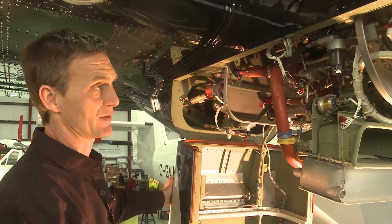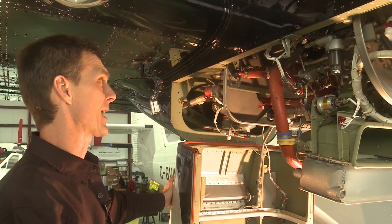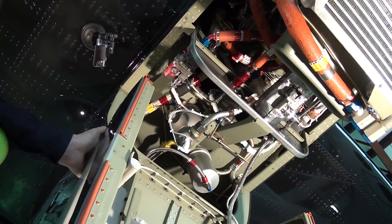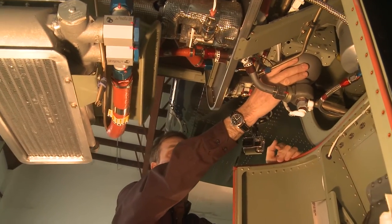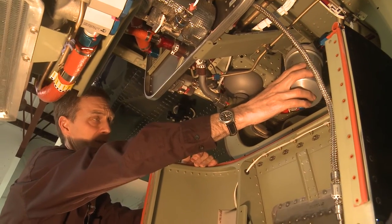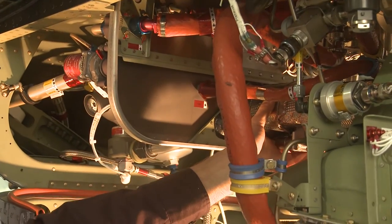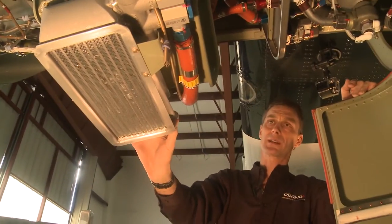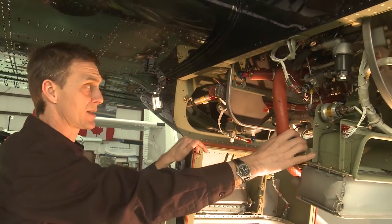Another big benefit of the PT6 installation on the Twin Otter is the accessibility to the components in the back of the engine. You can easily get at things like your firewall shutoff valve and fire bottle located in the back of the nacelle. In addition, the nacelle fuel filter is located back here, your bleed air shutoff valve is on the forward side of the firewall, and your oil cooler is easy to access at the bottom and easy to clean.